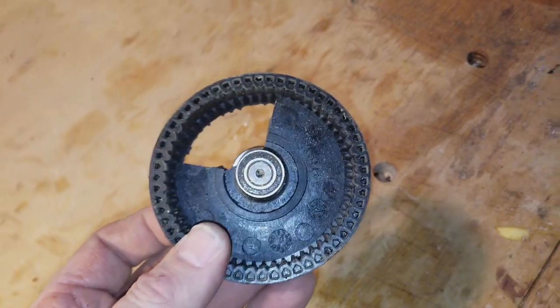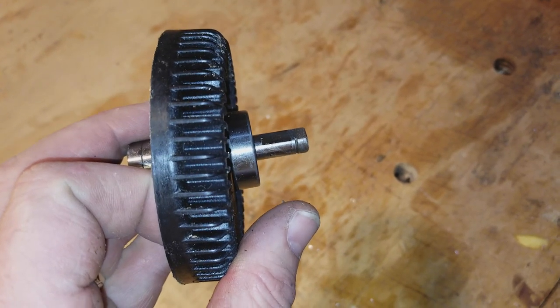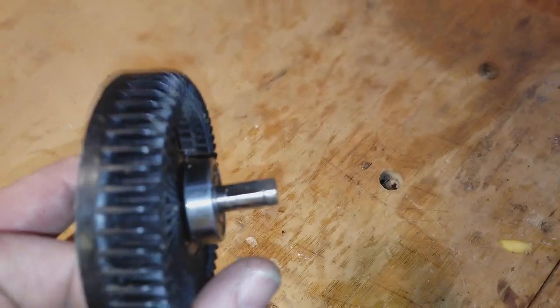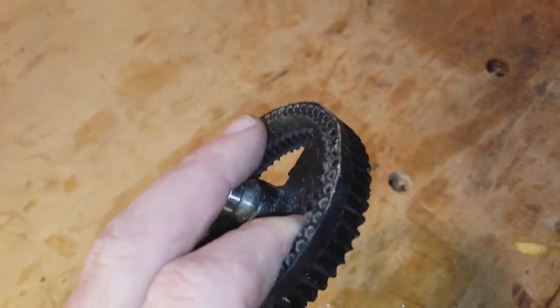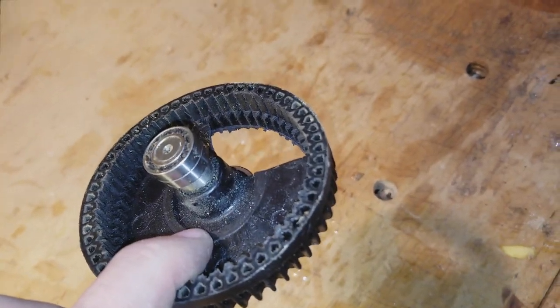In the case of this particular Homelite, the shaft on the replacement part is actually a quarter of an inch longer. So the replacement part impacts the chain tensioning bar and makes the chainsaw inoperable — there's really not a way to fix this. And even if you could fix it, this part would have cost me more than I paid for the chainsaw.